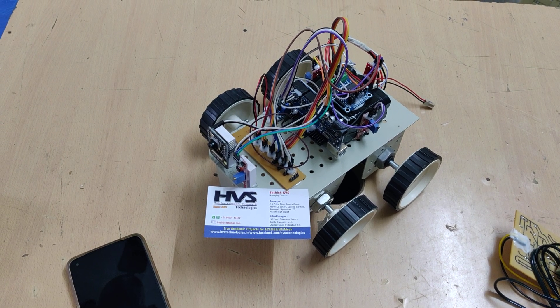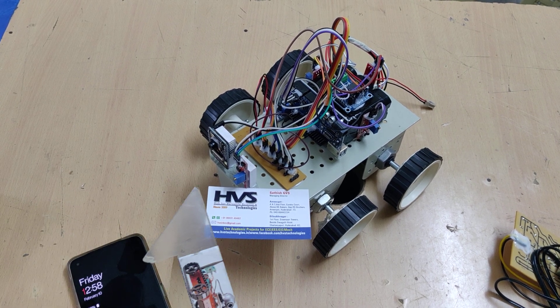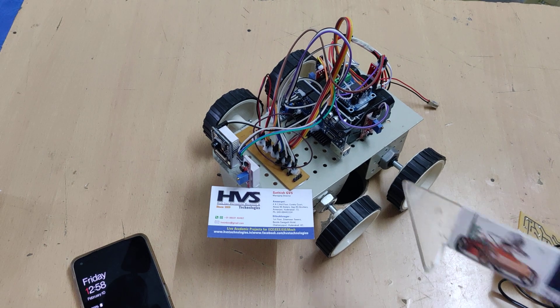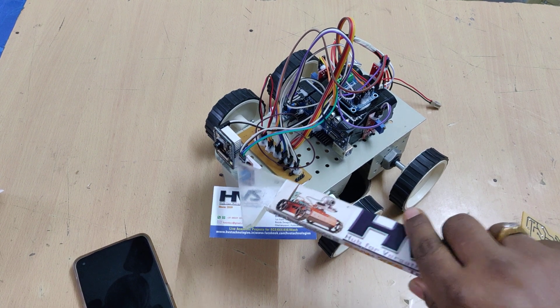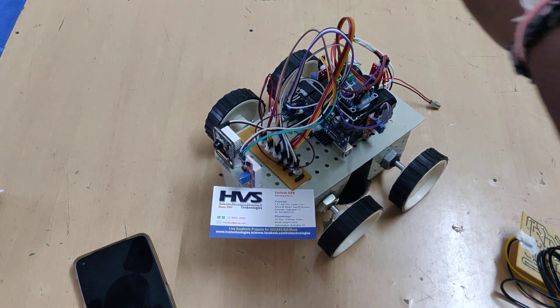Welcome to the first demonstration of knife patrolling robots using the ESP32 camera. This robot consists of four sound sensors mounted at four sides — the front side, left side, back side, and right side. These red color components are the sound sensors.